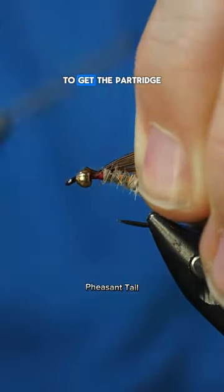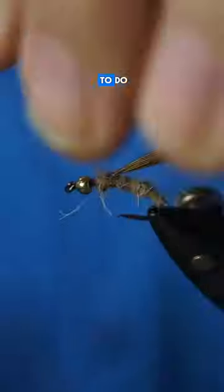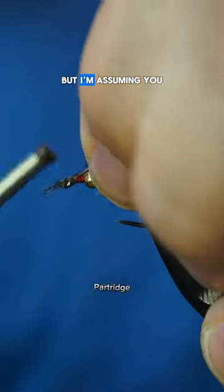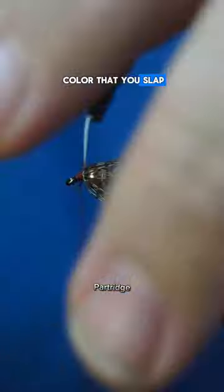At first I thought it was going to be challenging to get the partridge to wrap in front of the bead, but it's pretty easy to do so. The pattern's usually tied in black, all over natural, but I'm assuming you could catch fish with just about any color that you slap on this fly.